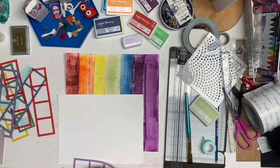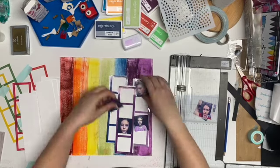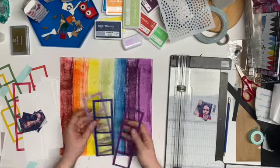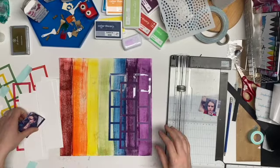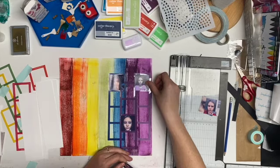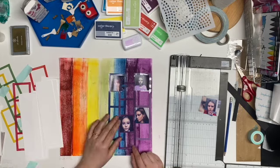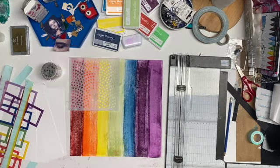I thought I'd back these in white, so I'm thinking about it. This is kind of what it would look like backed in white. I'm not sure if that's where I want to go. I like the graphic nature without the white, so I'm still thinking... but I still have to get my glitter paste on, so I'm going to move on to that step and think about the white background.